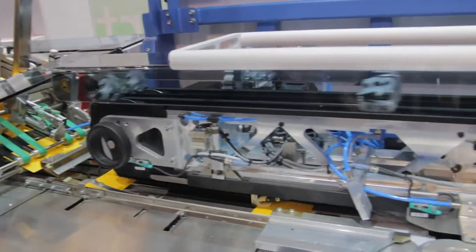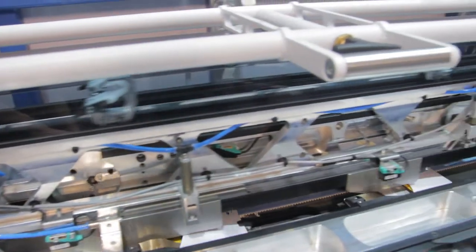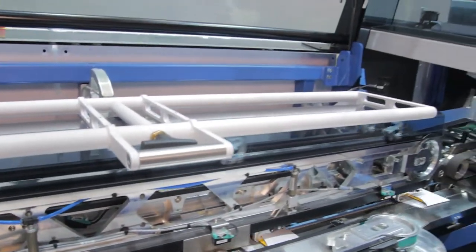The Fusion Cross features the groundbreaking flow principle. With the flow principle, all envelope formats used in the mailroom can be securely and efficiently filled, while at the same time being gentle on materials.